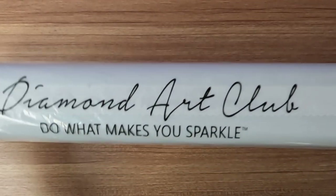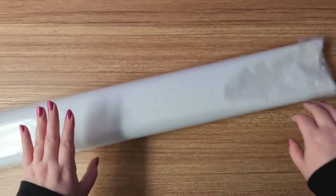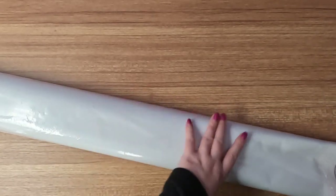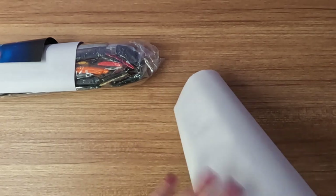Next up is our dust cover. As the words 'dust cover' shockingly enough suggest, it's going to cover and protect it from dust and all the elements. We'll just open this up and throw that to the side — I know, I throw stuff to the side all the time. Now we'll slide everything out and make sure that nothing else is in there.